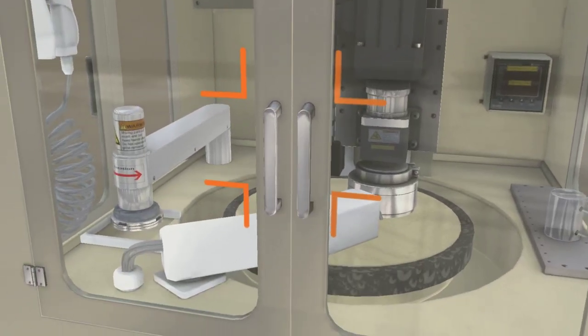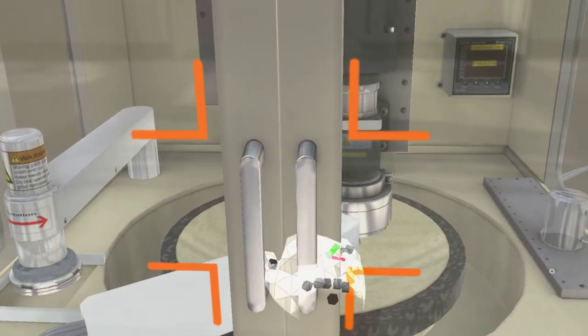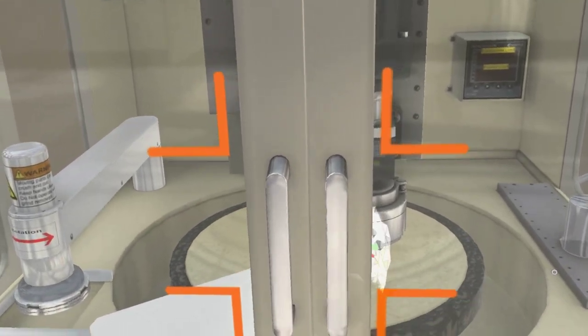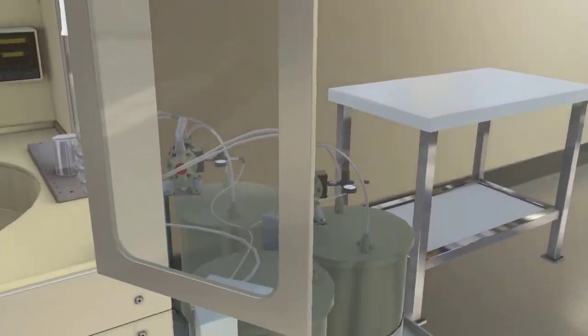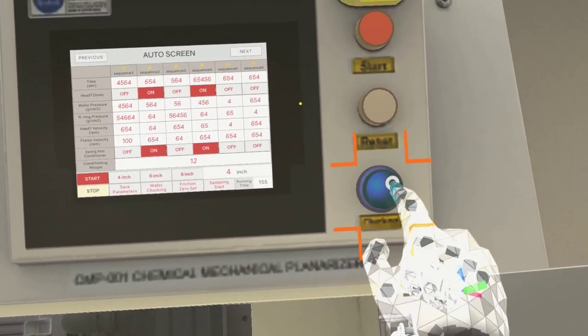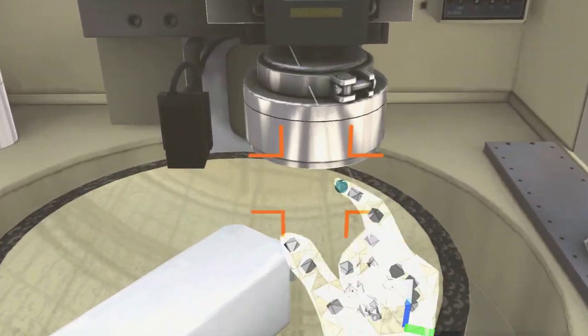Exit the display and click on the machine doors to open them. Click on the green button named chucking next to the display. Grab the wafer from the head using pinch and place it on the table.